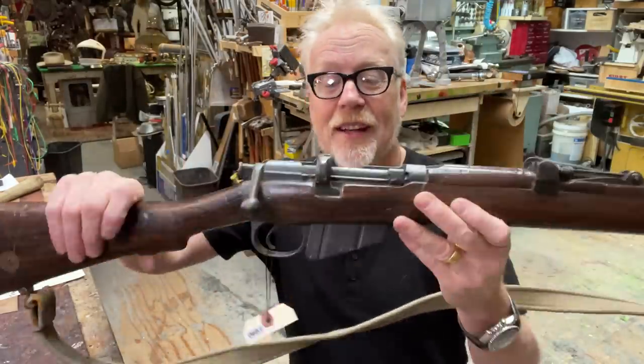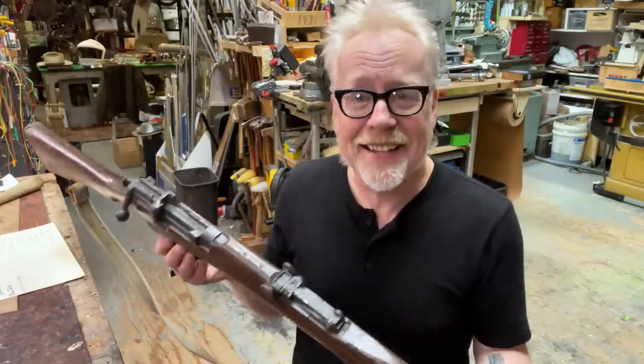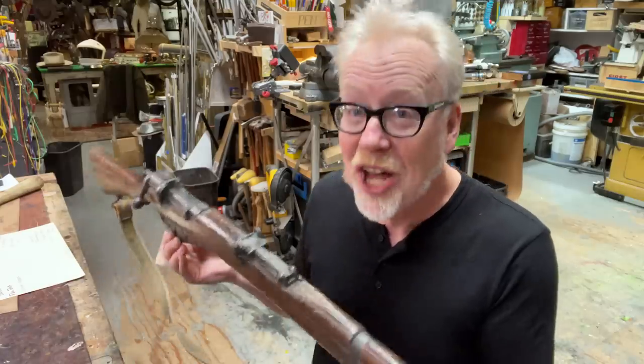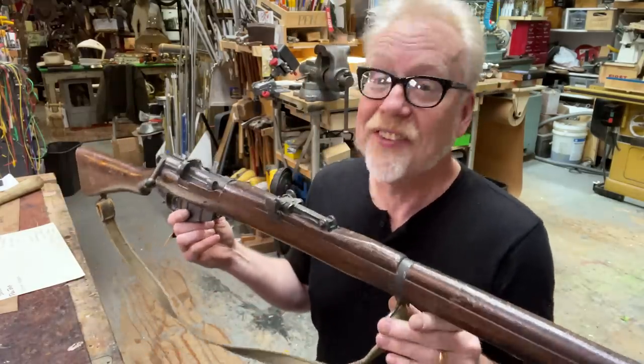My hat is off to the replicators for such a lovely piece. The painters that painted this — this is a simulated wood grain, and yet staring at it this close, there's no uncanny valley. It looks absolutely authentic. The fact that I'm touching it is what tells me that it is not real, but my eyes deceive me.